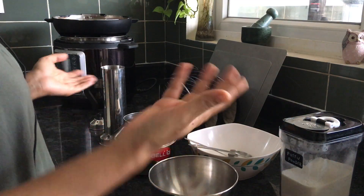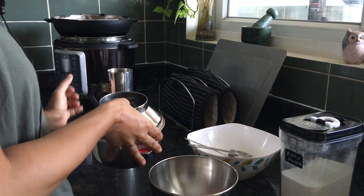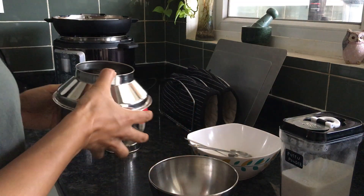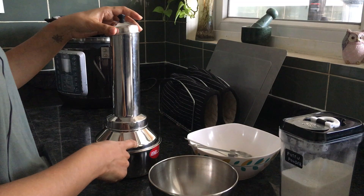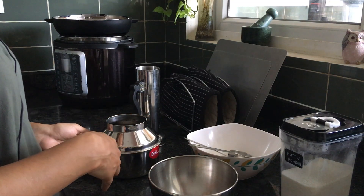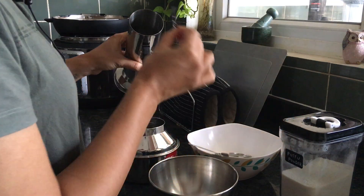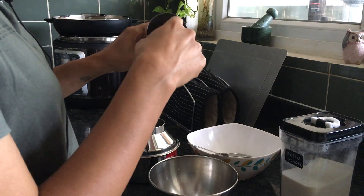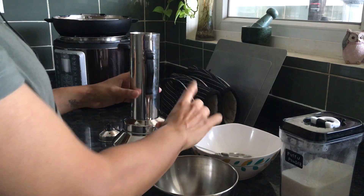Here are all the things for the puttu. This is a puttu maker and I've put some water in — basically puttu is a steamed food. This is a traditional puttu maker: you put water in there and steam it up. You will find this in every Kerala household. There's also a base piece that drops in, and then the puttu goes in, so you get something that's a cylindrical shape.